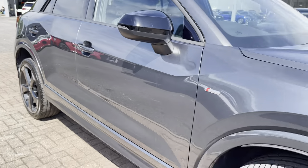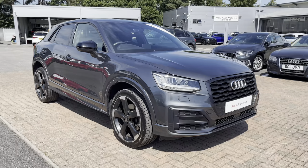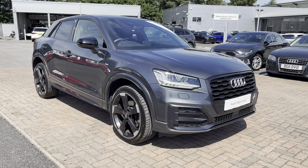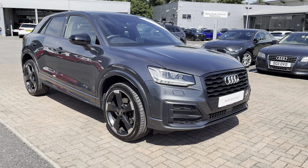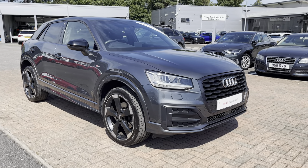That concludes our full 360 tour on this stunning Audi Q2 Black Edition. As this is an Audi approved used vehicle it does come with a minimum of one year's warranty and a minimum of one year's roadside assistance. For more information on the key features of this interior, please continue watching this video.